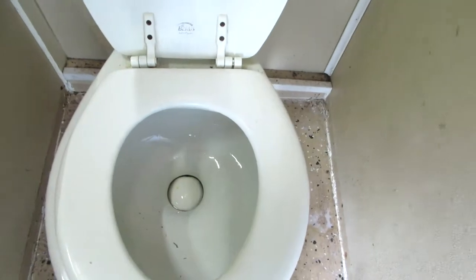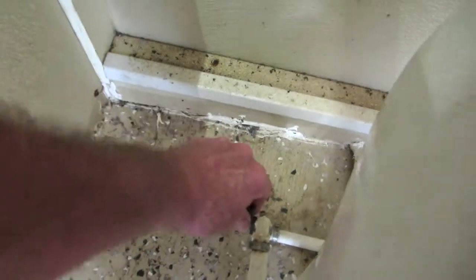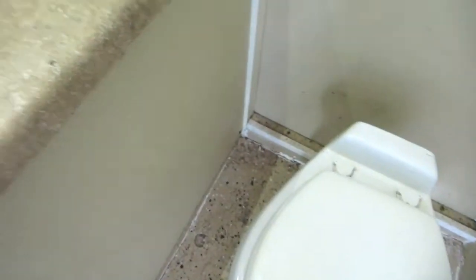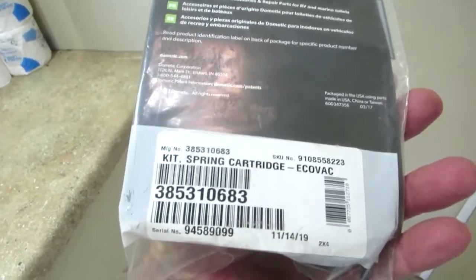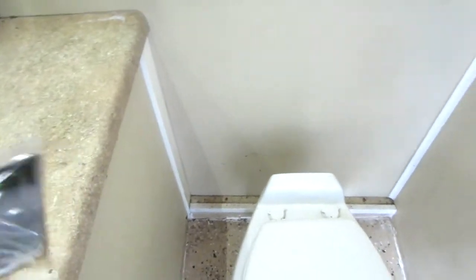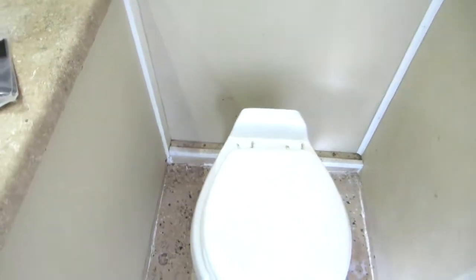First thing is you pull that back up and turn the water off — that way the water doesn't matter anymore. This is what controls that valve. There's a part number; we get them out of JAG Mobile Solutions somewhere up in the great white north.